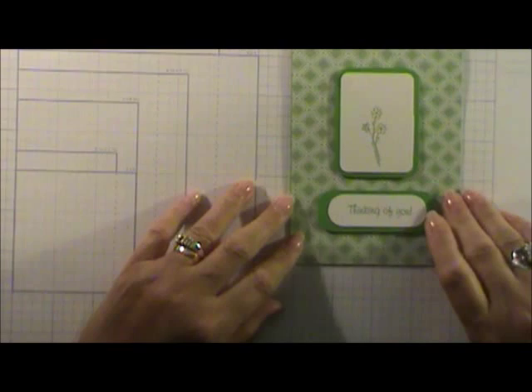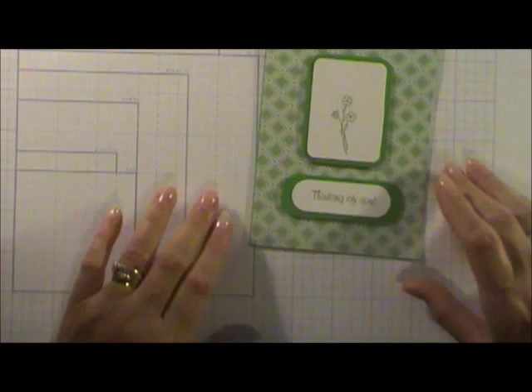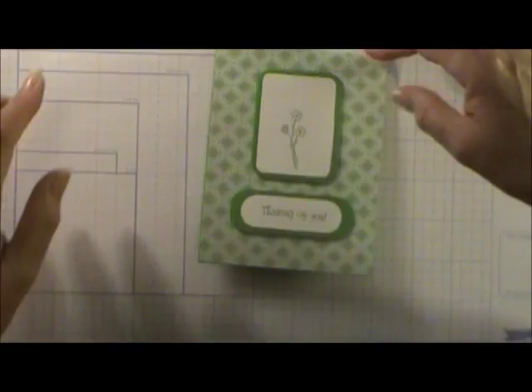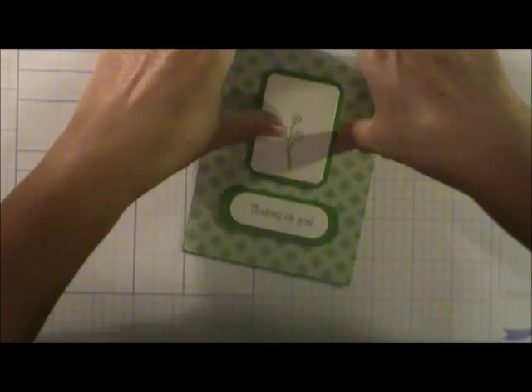This is from my friend Anita — she got the idea on Pinterest too. It's so simple and beautiful: a Close to My Heart stamp, 'Thinking of You.' Look at the green on green with white — just awesome. And she put a little flower on the inside as well. These card parties are unbelievable.